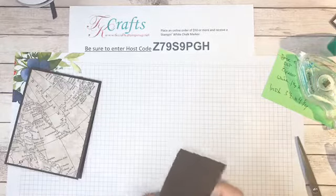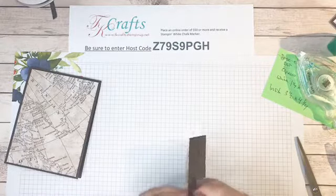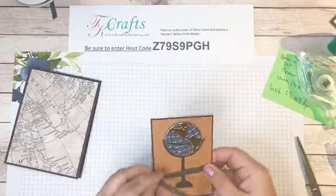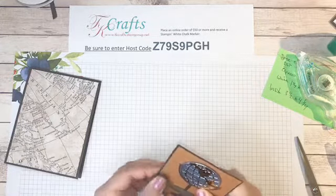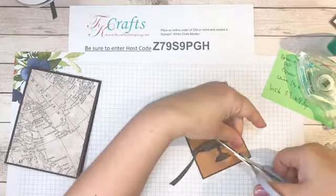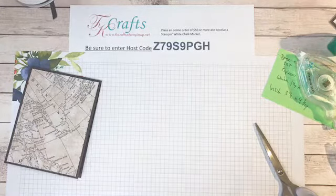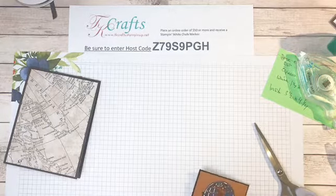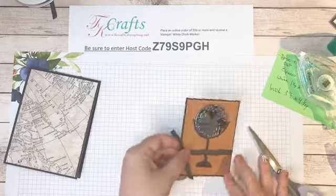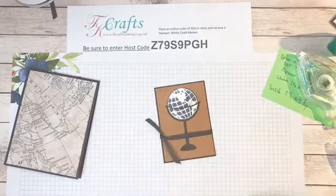I'm going to tease the knot out and get it showing. Sometimes you just have to play with the ribbon — the first try doesn't always work out. There we go — I like that. Sometimes bows just take a little patience.